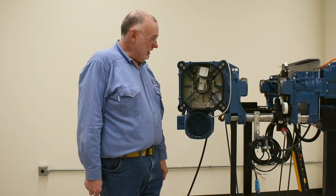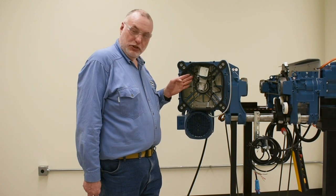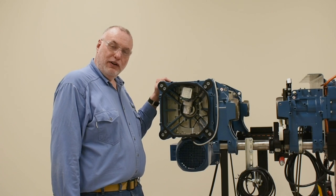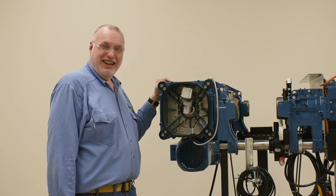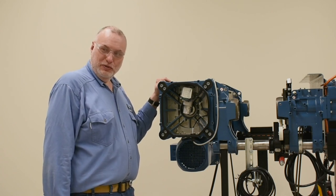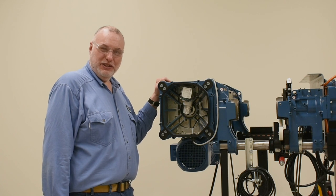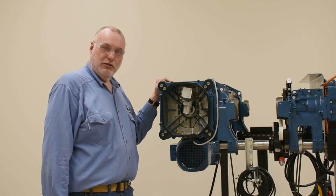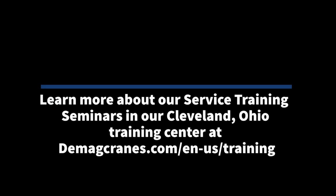That rule applies to all four of the switches and all four of the adjusting screws. I hope you found our video informative and it allows you to understand the workings of the geared limit switch and its adjustment. Please look for other videos in our DMR series. Thank you so much.